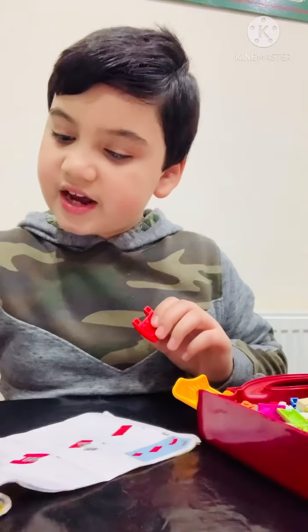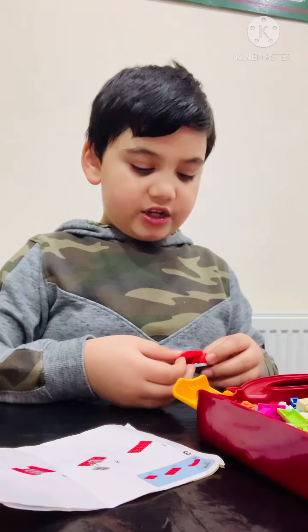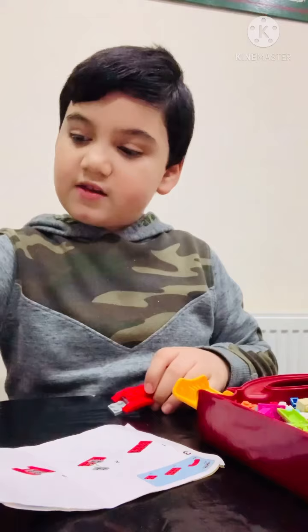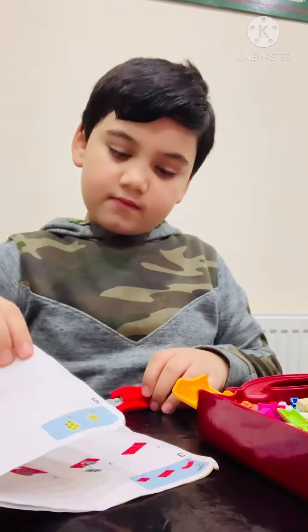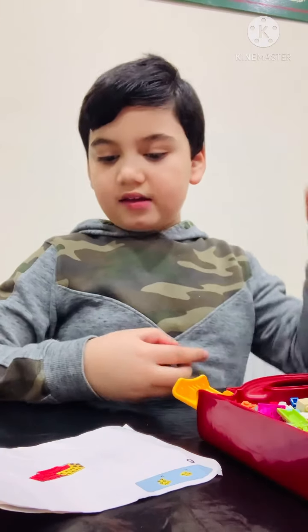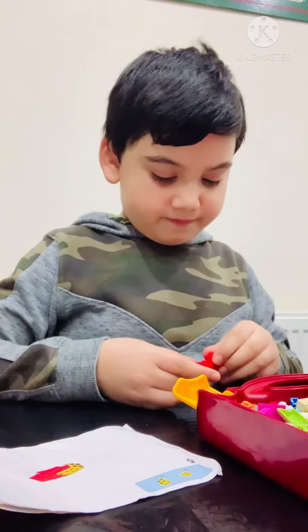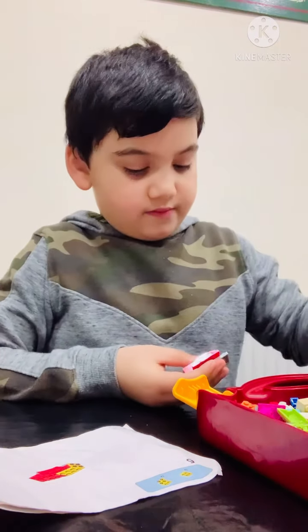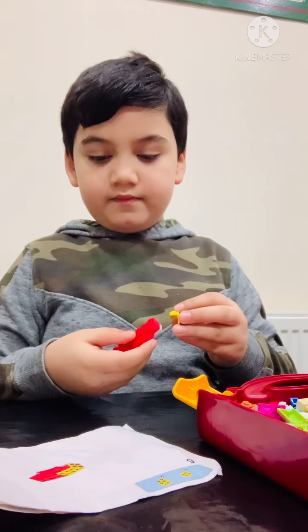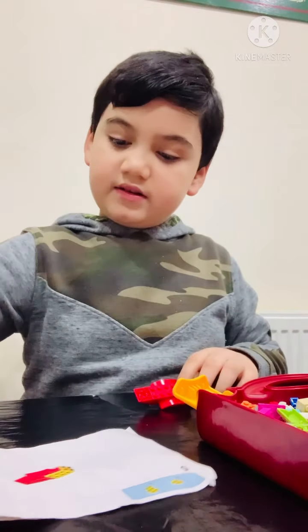So the next step is get the pieces that you put on earlier and then join them together like this. Then get one of these pieces — just give me a minute, please — like this, and get one of these and put them like this.